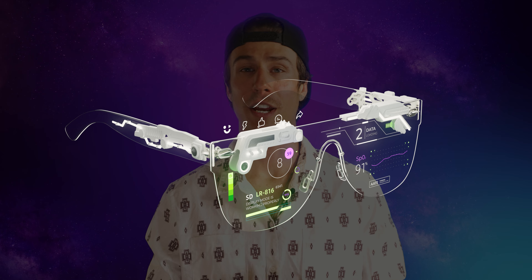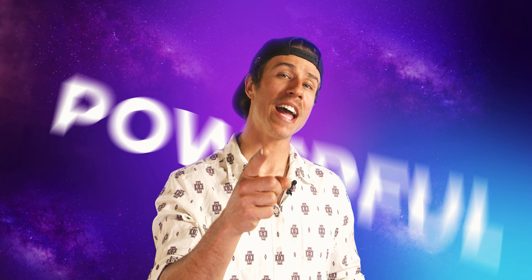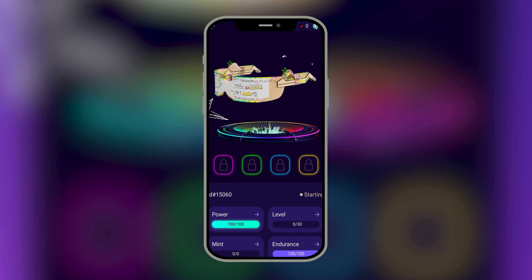And now you are already among those who do not waste their time on social networks but make money instead. The free NFT glasses that you get are the starting pair. With the starting pair of glasses, you will be able to get a feel for the app's functionality and understand what Chili is based on your personal experience.